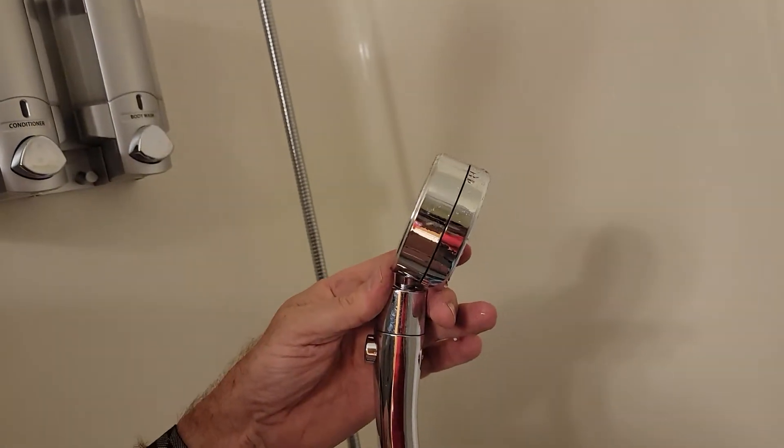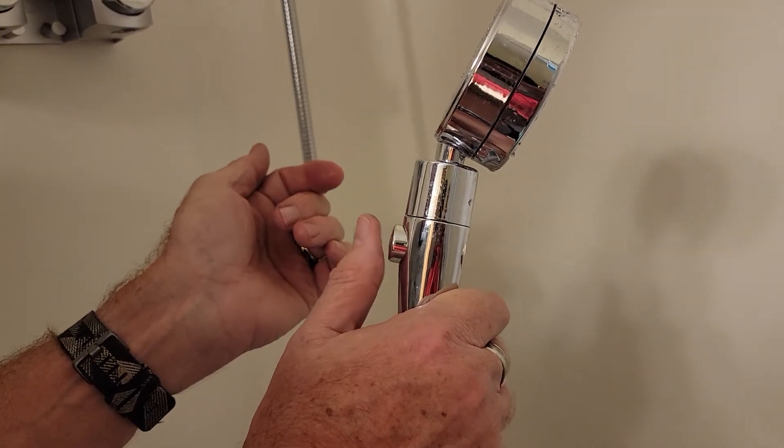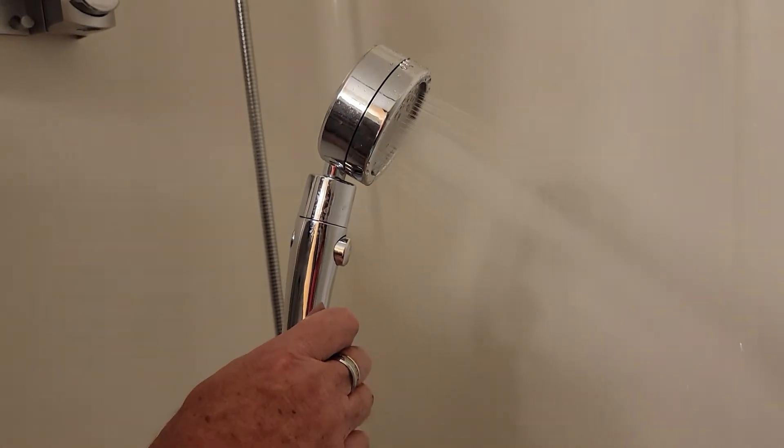So you don't even have to turn off the shower — you can just turn off the handheld by pushing this button. And now we're going to turn it back on. So that's how you can use the shower.